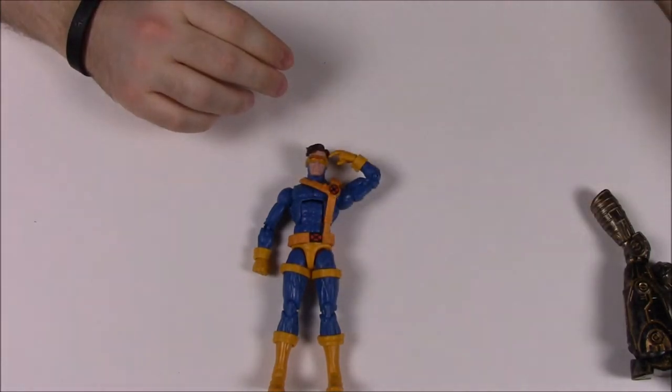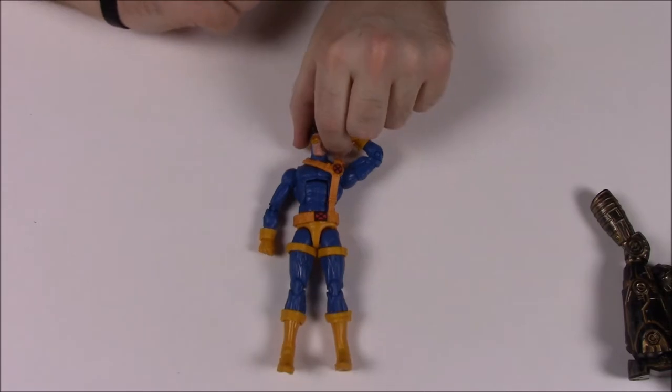Cyclops comes with the left leg of Warlock, so we're almost done assembling the build-a-figure.